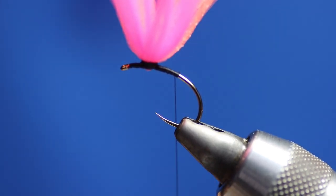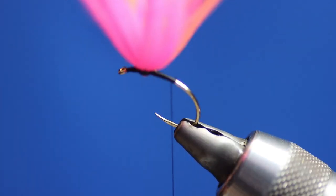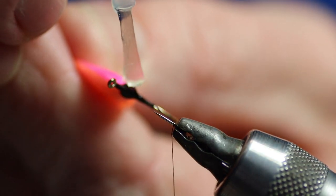At this point I'm not going to cut the post. What we're going to do is put some varnish on it. I'll put a bit of varnish around the post now, and while it's drying I'm going to quickly talk about my setup when I'm fishing.